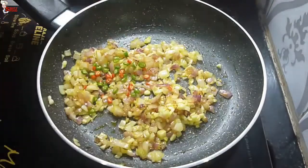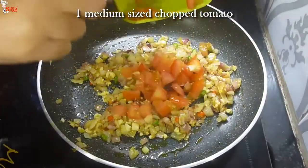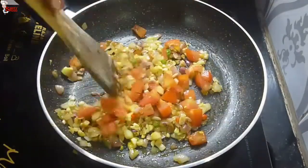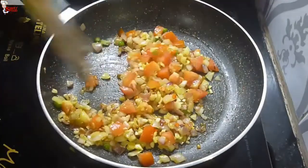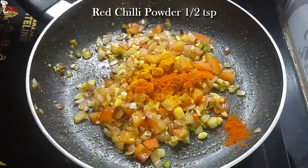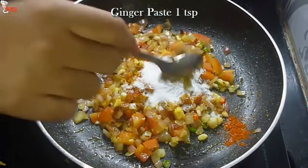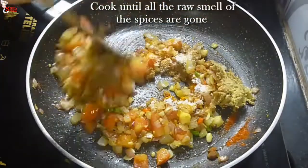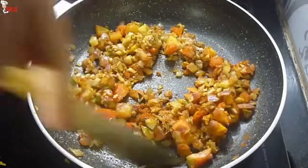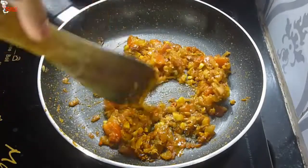Add finely chopped chillies as per your taste and fry them. Add 1 medium sized tomato and mix them well. Now it's time to add spices: 1 teaspoon turmeric powder, 1 teaspoon red chili powder, 1 teaspoon cumin powder, salt to taste, and 1 teaspoon ginger paste. Cook until all the raw smell of the spices is gone. If your spice tolerance is less, you can add Kashmiri red chili powder instead — it will add color but not heat. The masala is nicely cooked.